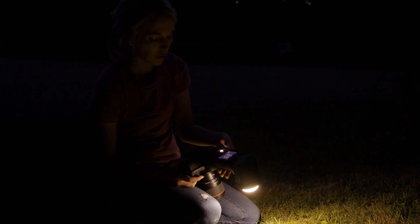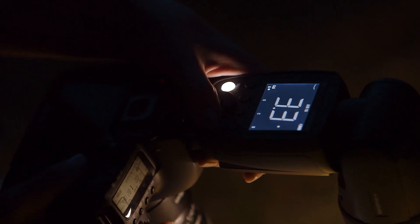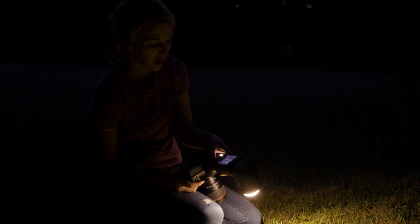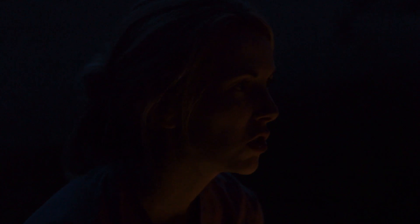With just a couple of presses I can turn the modeling light on and off on both lights. All I'm doing is selecting the model button, which turns it on and off — really easy. I know that's helping to light her so I can focus on her.